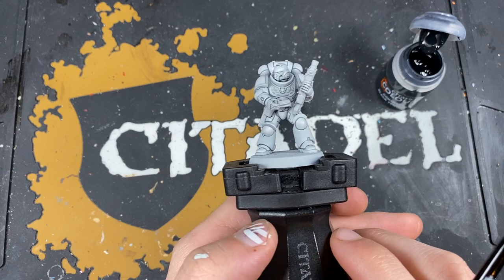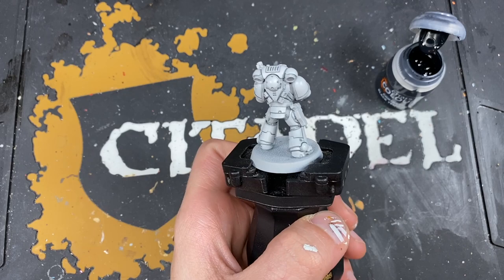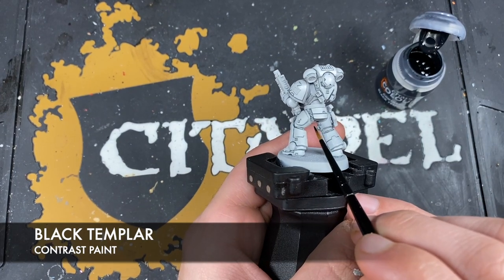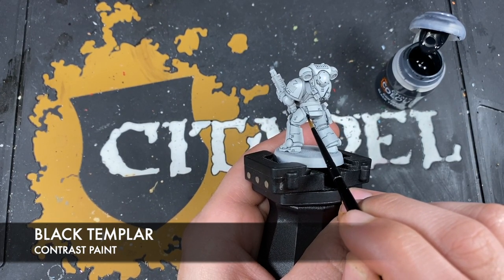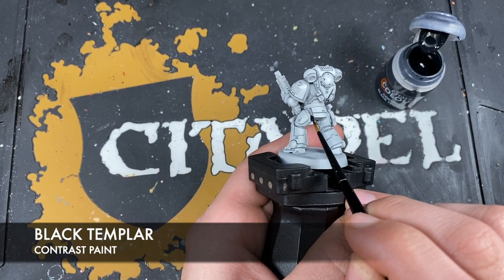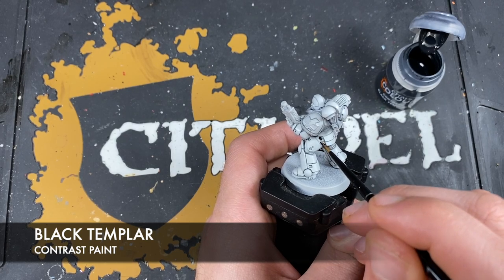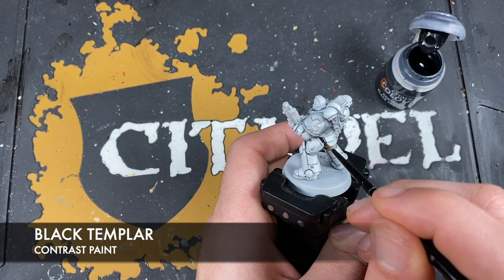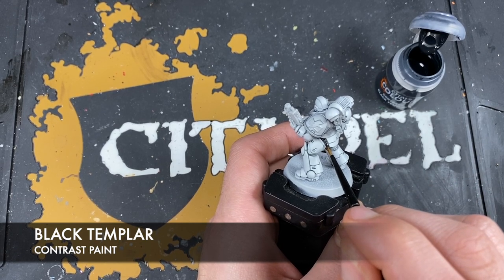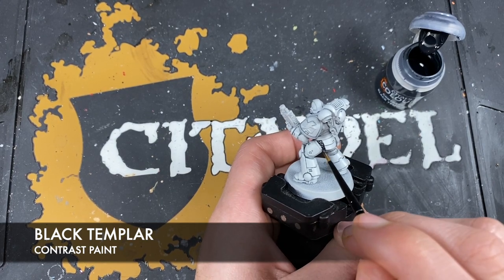With that Corax White all applied, what we're now going to do is paint in the soft joints of his armour. The colour we're going to use for this is Black Templar. We want to be really, really careful now because we've done lots of lovely white armour. But the presence of that Corax White means that if we make any mistakes, we can just go back over it with Corax White. If we'd left it at the Apothecary White stage, you'd have to re-layer it with Grey Seer and then re-layer it with Apothecary White. And also, that Corax White layer just looks awesome.